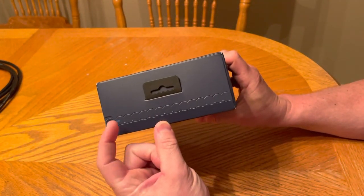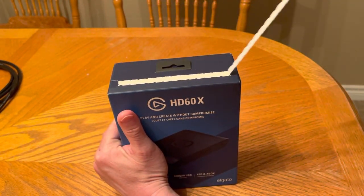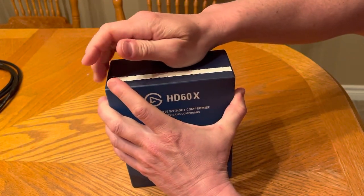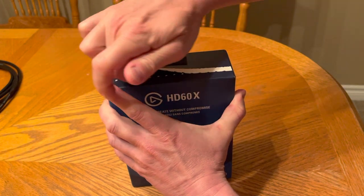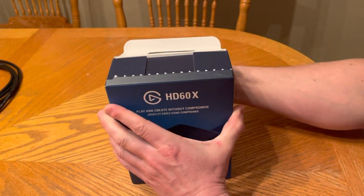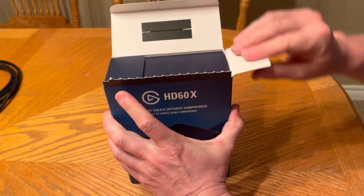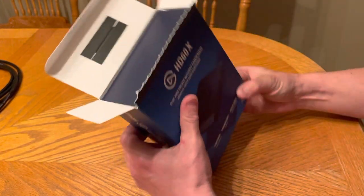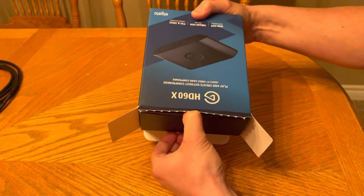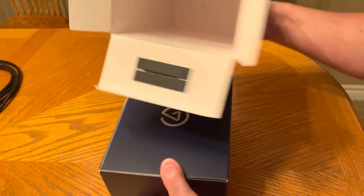It comes with a little zip tie here. There we go. As you can see, it's my first time opening this box. Pretty cool. There's the inside of the box.